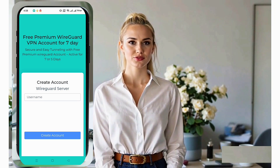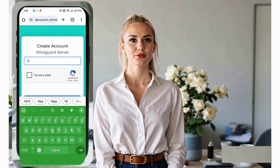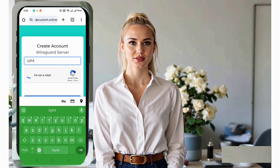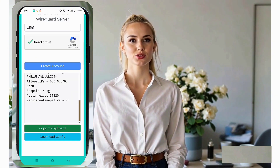Next, you'll see an account creation form. Fill out the required fields, such as your username. If applicable, add a valid SNI or leave it blank if unnecessary. Make sure to check the reCAPTCHA box before clicking Create Account.